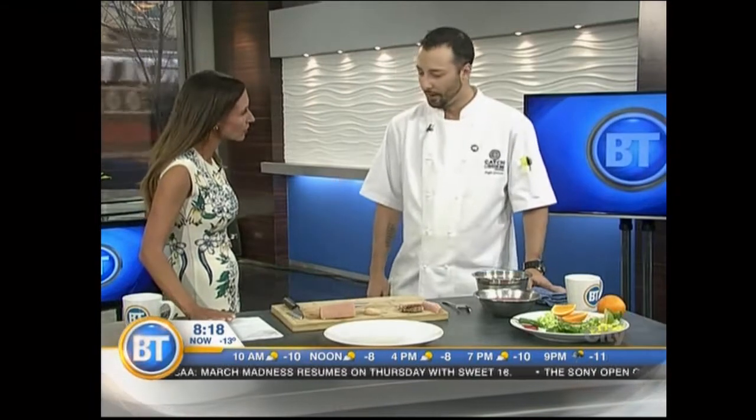You may have tried ceviche, a scrumptious seafood dish that originated in the coastal regions of Central and South America — not the Rockies. Executive Chef Cal Groves of Katch and Oyster Bar is bringing his own unique spring-inspired take on this dish. We have spicy rhubarb ceviche this morning.